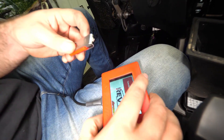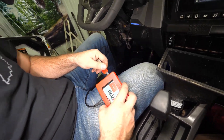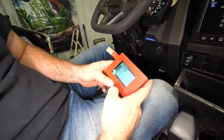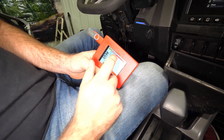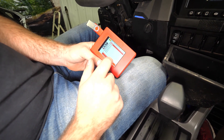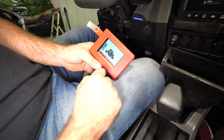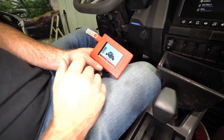Now we're gonna grab our Rev1 flash drive — it's included in the kit — and plug it in to the side of the handheld tuner. We're gonna click on 'Copy Files.' On this tune we've got a stage one, stage two, stage three, and a stock tune. Today we're only copying our stage two and our stock tune. Just let it load — this will take some time, so be patient. Do not shut your machine off, don't touch the ECU tuner. Sit it down for a minute, go get a drink, then come back — you should be ready to go.